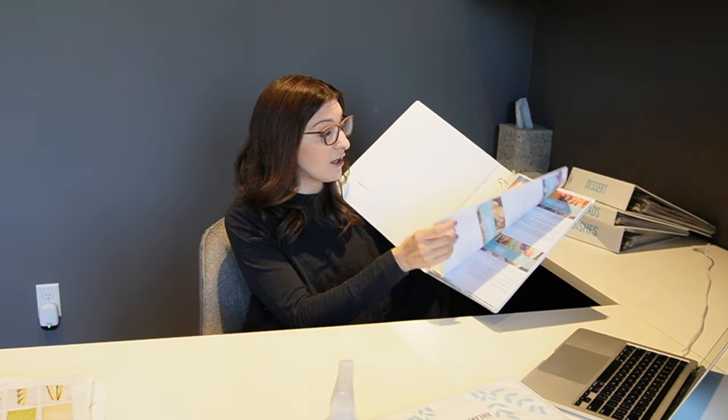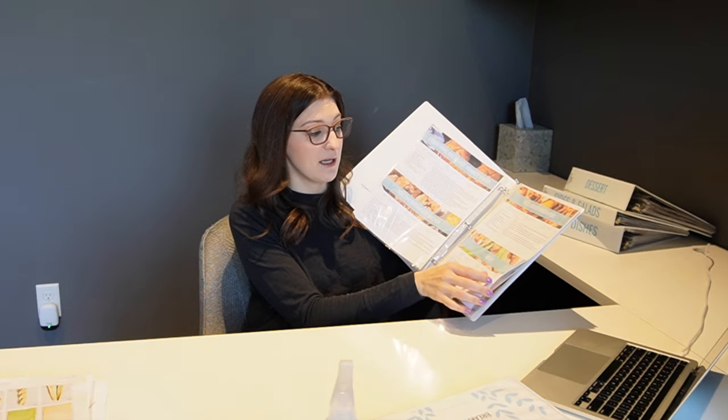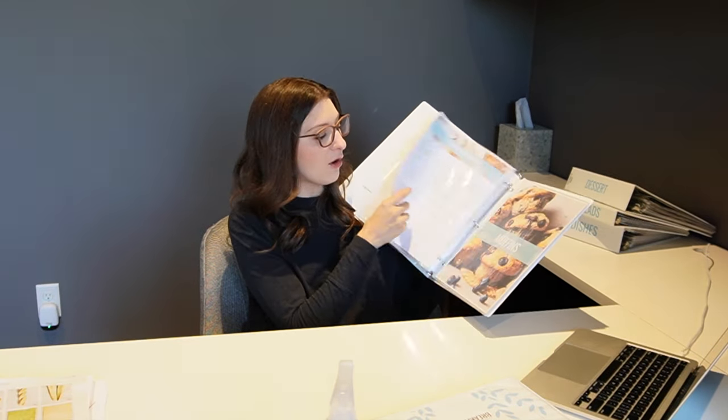My strategy for building the new binder is having categories for each — so for my breakfast binder I have egg dishes, rolls, muffins, waffles, and pancakes. The reason it's scarce right now is because I'm taking my old recipes and working through them. As I cook each one, at the end of the meal I ask: does it go in the binder or not? I'm kind of blindly trusting my family and seeing what they think.